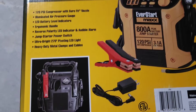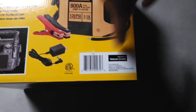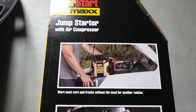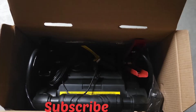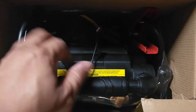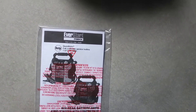Let's go ahead and flip this to the back. Right here is the UPC again, and it tells you everything you need to know. There's information on how to position it if you're gonna jumpstart your car, and it also lets you know it charges cell phones. Let's go ahead and unbox this.